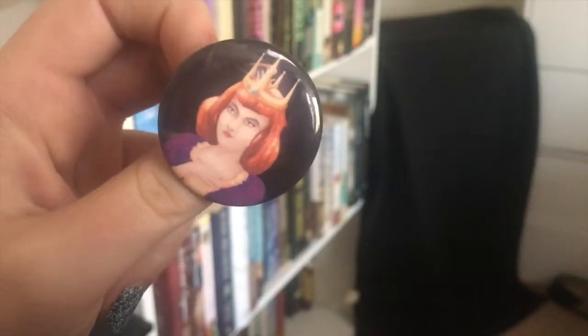First thing I see is a little pen that goes along with it — it's the exact same design as the card. All I can think of is the Evil Queen from Snow White.